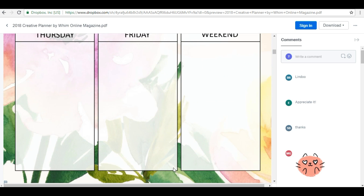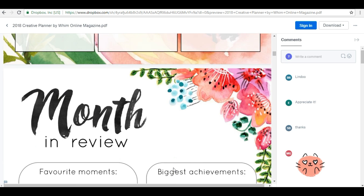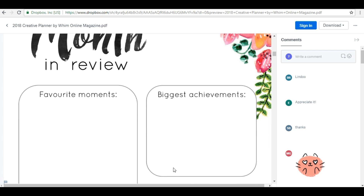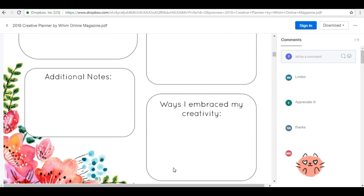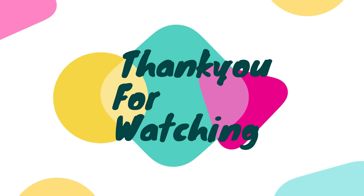That was my video. I hope you liked it. If you did, do not forget to hit the like button and subscribe to my channel. Comment down below and I will see you in my next video. Don't forget to check the link in the description box. Bye!